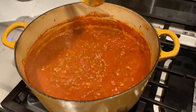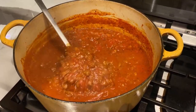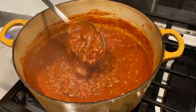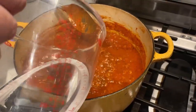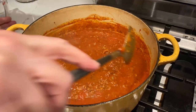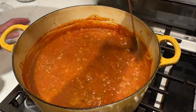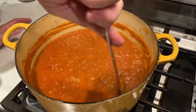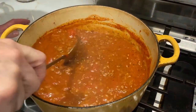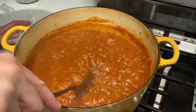It's been cooking for about an hour on a low simmer. It's still a little thick, so I'm going to add the last cup of water — four cups total now. We'll probably let it go for another 30 minutes to an hour and we'll let you know when we get there.